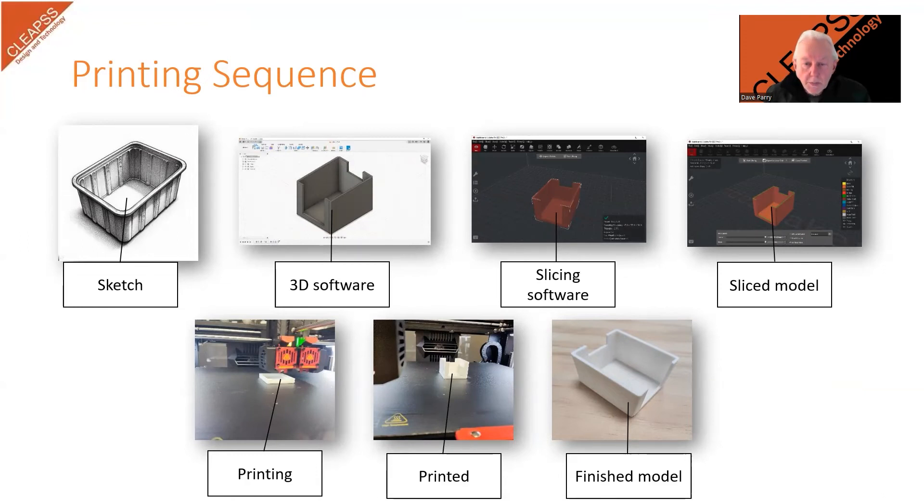Complex or large prints can take many hours. In the slicing software, there are usually changes that can be made to speed up the print, or the model can be scaled to make it smaller. But prior to starting the print, the teacher or technician needs to have in place the safety controls mentioned earlier, so that machines are not left running unattended without adequate safety measures.